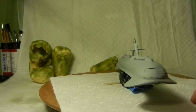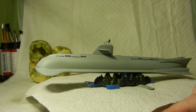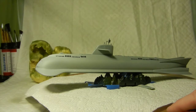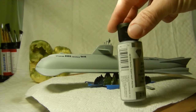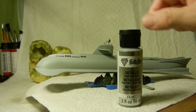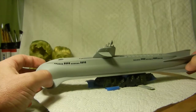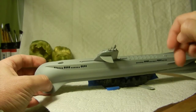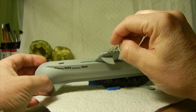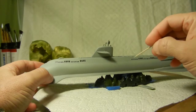I went ahead and painted the periscope instruments in metallic silver — specifically Sterling Silver from Folk Art, which is another acrylic color. I also went ahead and hand-painted the top part of the conning tower white, just to give it that offset color.